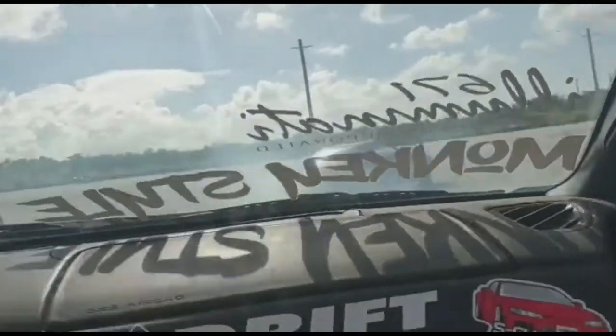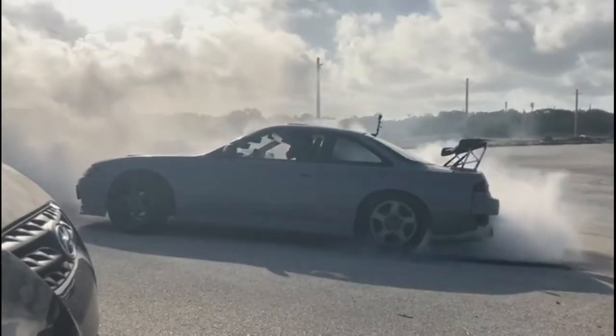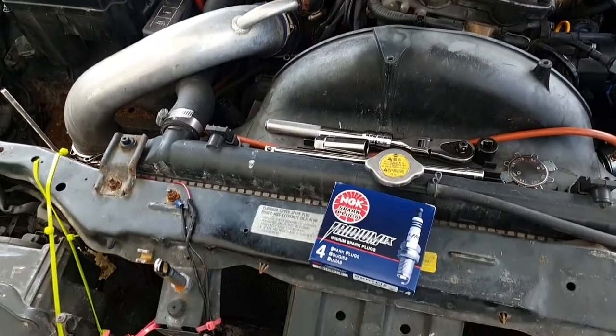What's up guys, welcome back to Lark's Garage. Alright, so today we are going to do a little tune-up.